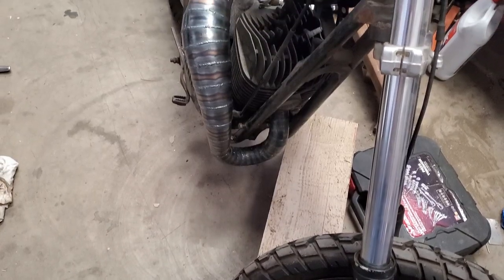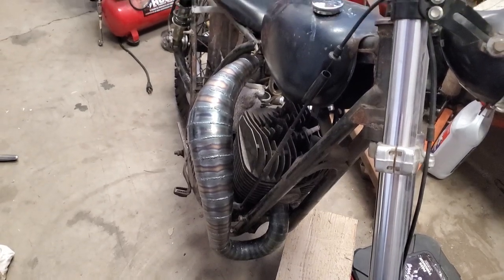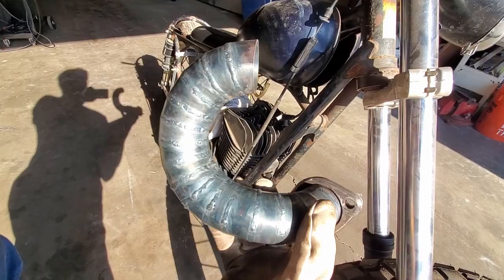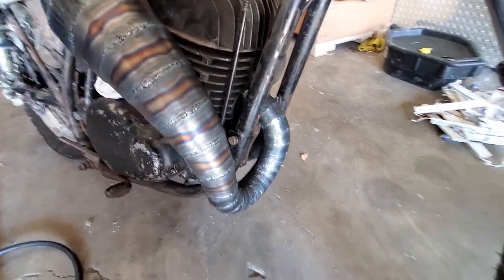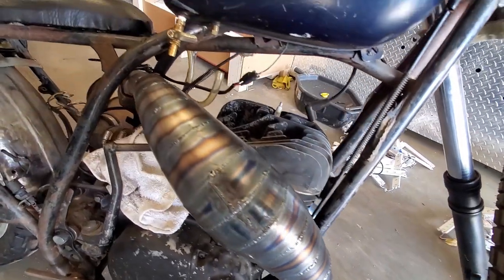Welcome back to Airborne Productions. We've made it quite a long way on making our pipe for the two-stroke, in our case the Yamaha DG360. We started with design, then we went to building that first piece that comes out of the exhaust port, then we did the expansion chamber itself with those cones that expand and contract.